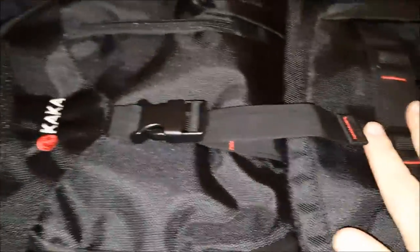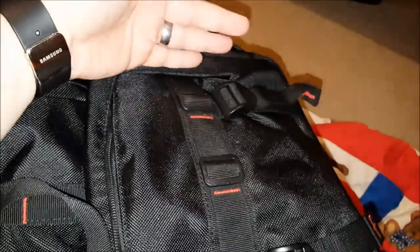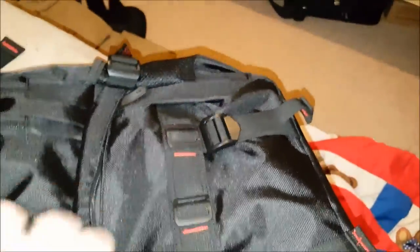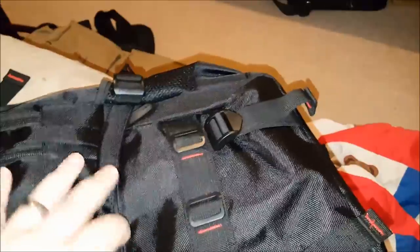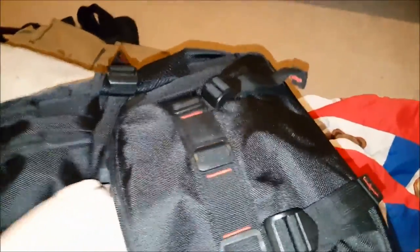Let's lay this down and go from the smallest pocket to the biggest pocket. So at the bottom of the bag on the front, there is a little pocket — as you can see, it fits my hand. You also have these tighteners to tighten up this bottom part, so you can loosen it up and potentially fit just a little bit more stuff in it.